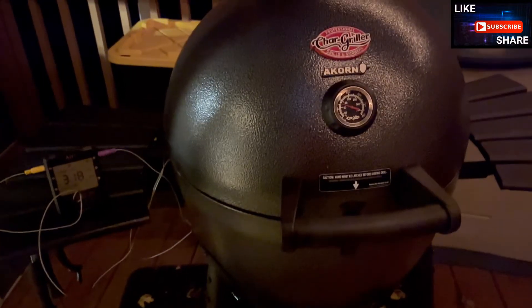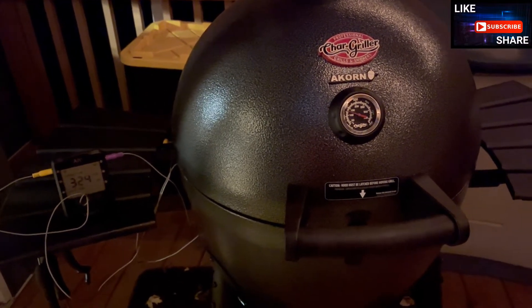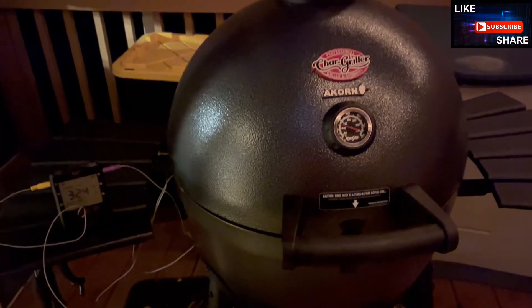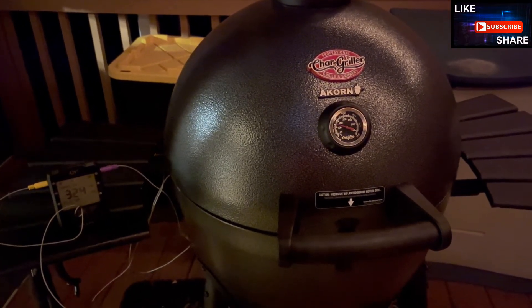I'm thoroughly impressed with what I may affectionately start calling the hot zone of Old Red. I'll have a short add-on tomorrow morning when I go to empty out the ash.